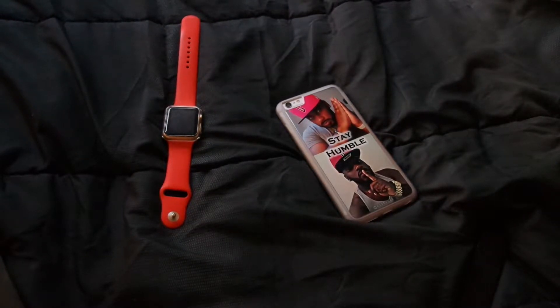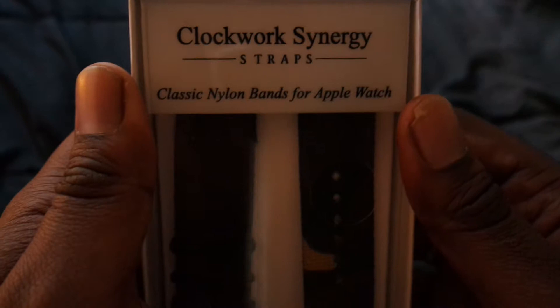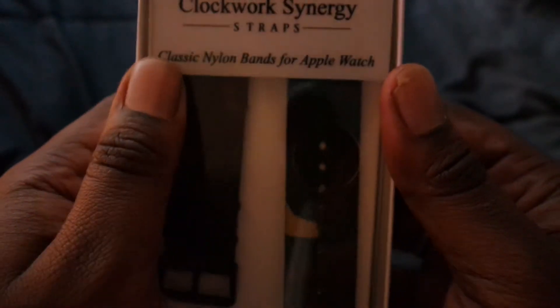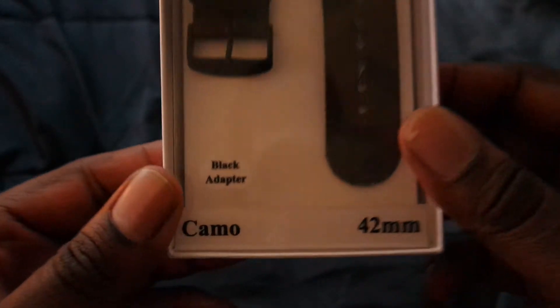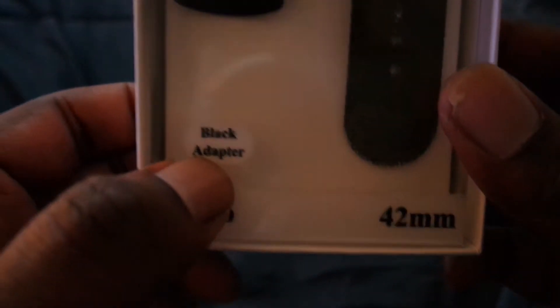What's good y'all, I got another little unboxing for y'all today. This one is gonna be of the Clockwork Synergy straps — it's a classic nylon band for the Apple Watch. Today the one I got is camo and it does have the black adapter on it as you can see.